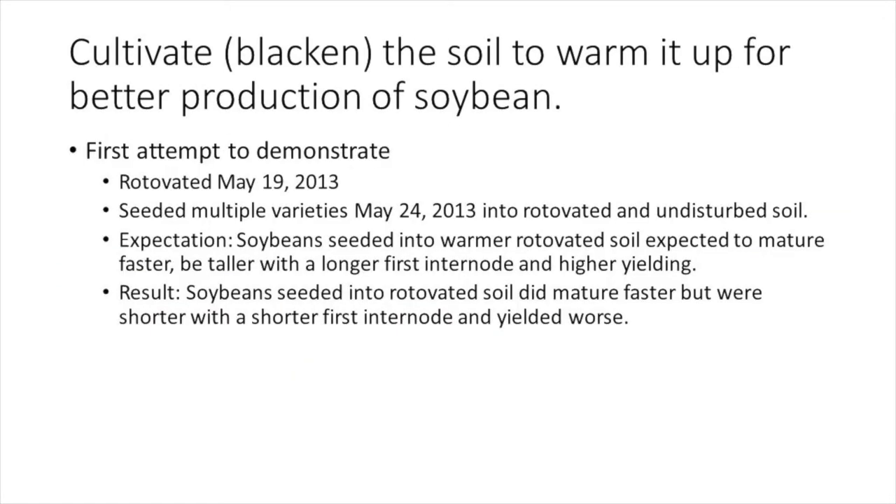Our first attempt to demonstrate the effect of cultivating soil was in 2013. I had just started with ECRF and this project was given to me. With more prep time I would have done it differently. The results from this trial produced more questions than answers.